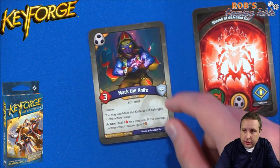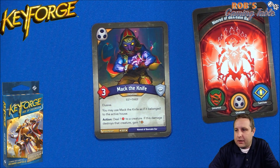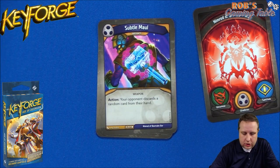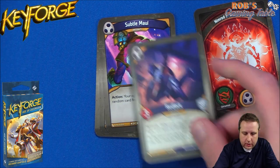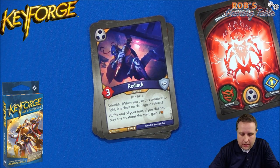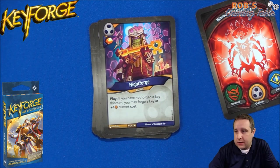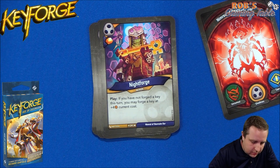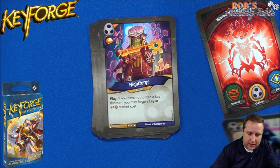Let's take a look at Shadows. The rare out of Shadows is Mack the Knife — he's Elusive, and you may use him as if he belongs to the active house. Action: deal one damage to a creature, and if it destroys that creature, gain one Amber — just like Seek Your Needle from Call of the Archons. We have a Settle Maul artifact, and out of Shadows we actually have two of those. Then the Uncommon Redlock, who has Skirmish, and basically at the end of your turn, gains you an Amber if you haven't played any creatures this turn. So another key cheat in the deck — not the greatest one, but this card has an Amber on it. It says if you have not forged a key this turn, you may forge a key at plus four current cost.